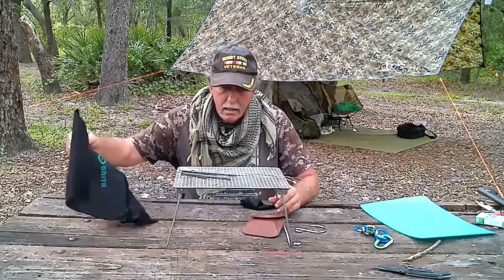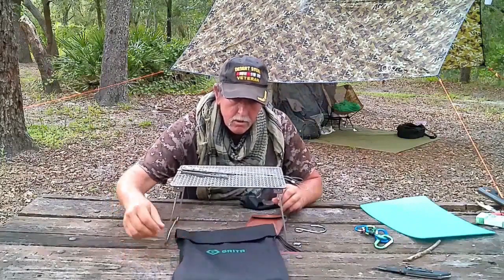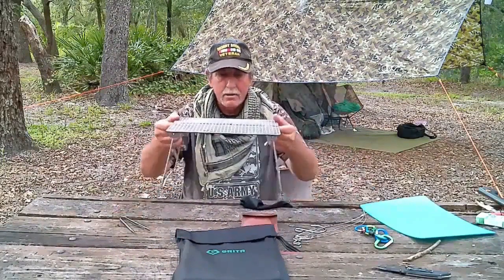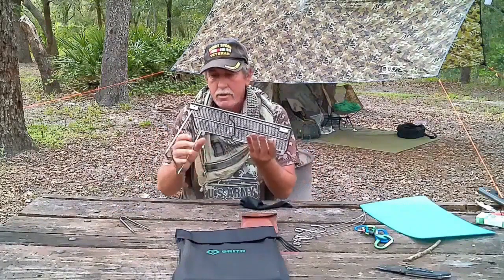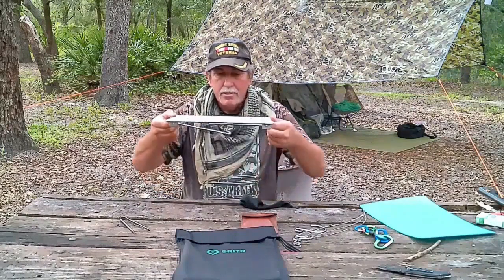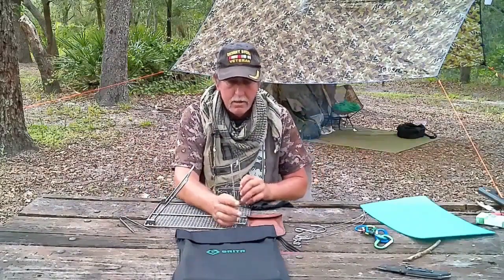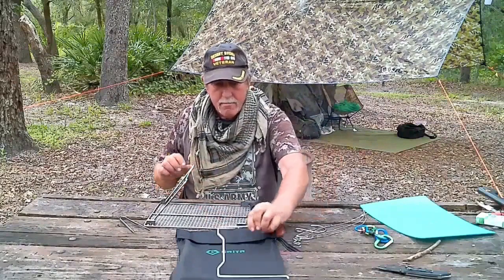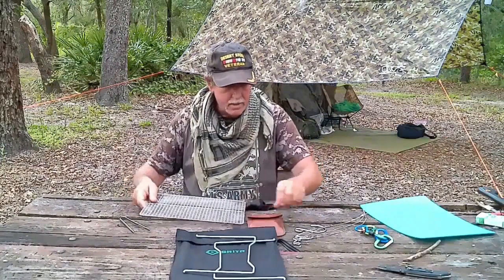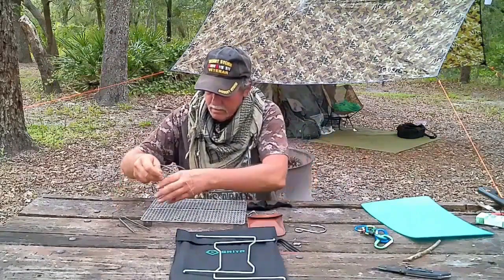Unlike other previous videos reviewing this gear, one thing I noticed they missed is that when individuals hang the grill, they leave the legs in a folded or upright position. That's okay, but anytime you're messing with it, those legs will start to fall. What they don't tell you is that the legs are 100% removable. The proper way to do it is to remove the legs and then suspend the grill with the cables from each corner.